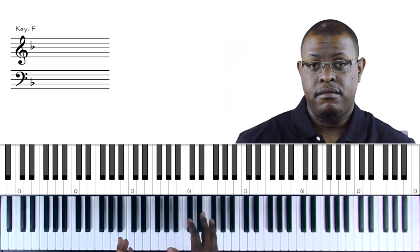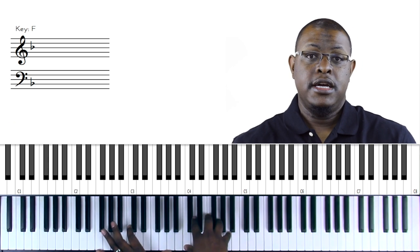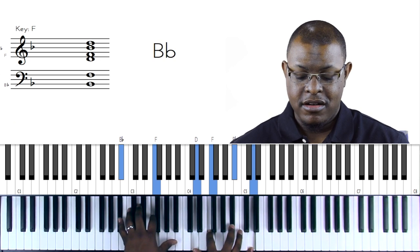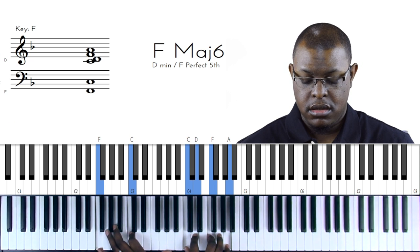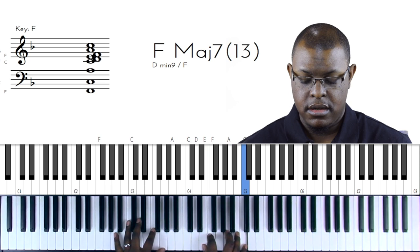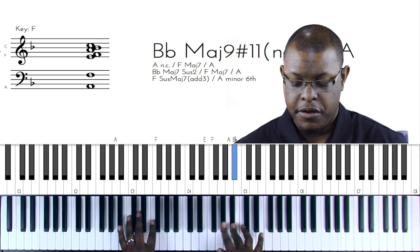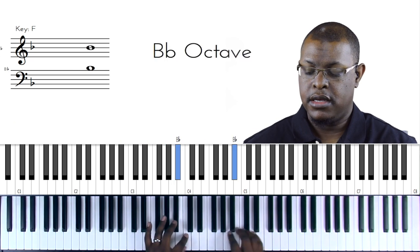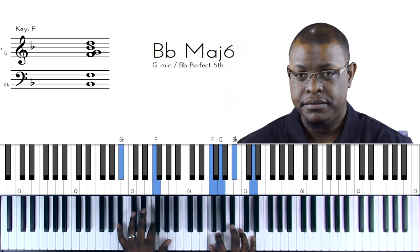Let's take the first three chords of our song - F, F inverted, and then B-flat - and start adding these colors. Let's play it basic first, then on the first chord let's add the thirteenth, which is D. That's nice. On the next chord, the inverted F, let's add the seventh - that's beautiful. On the B-flat, let's add the thirteenth: playing the B-flat major scale, 1, 2, 3, 4, 5, 6 - that's G. So we have our regular B-flat major chord and we add the G.